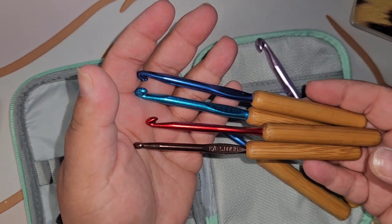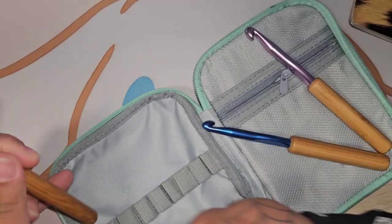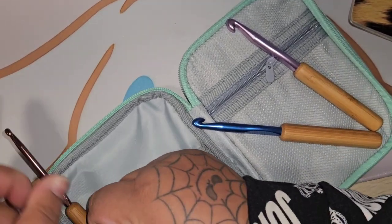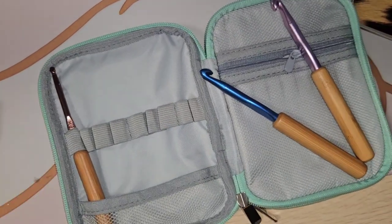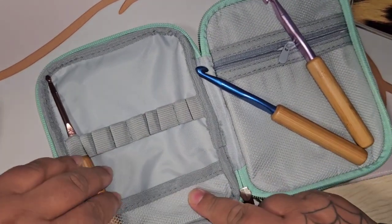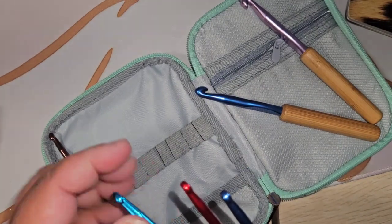So let's see if these fit. I think they are going to fit — look how nice and snug they fit! Really really nice. Let's put them in order.